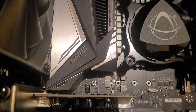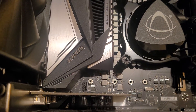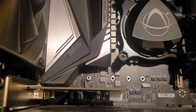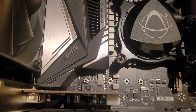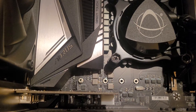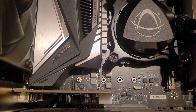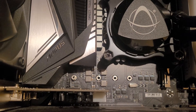Here we have an Aorus Z390 motherboard, hardware version 1.0. In attempting to upgrade for the new Windows 11 TPM 2.0, I found all the instructions from Gigabyte, also went on multiple forums, YouTube videos, and was not able to get that to work.